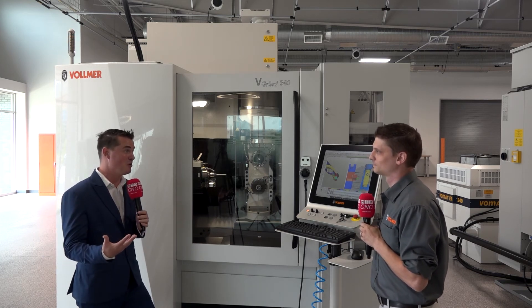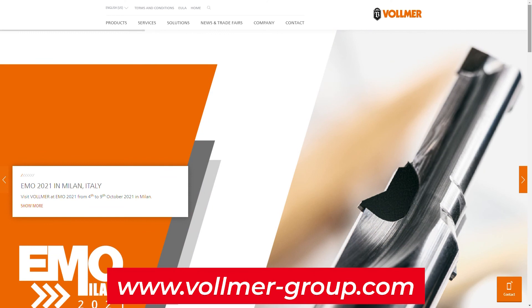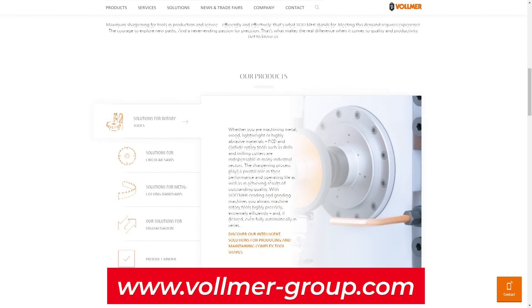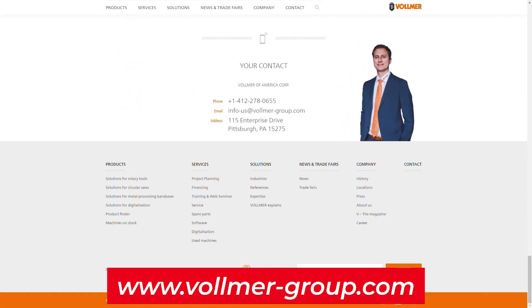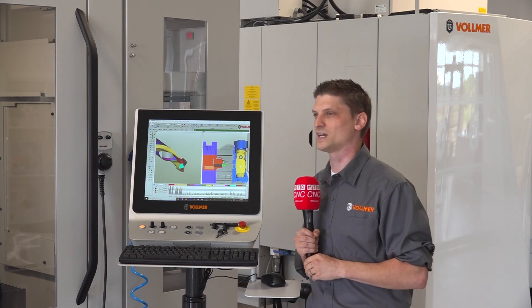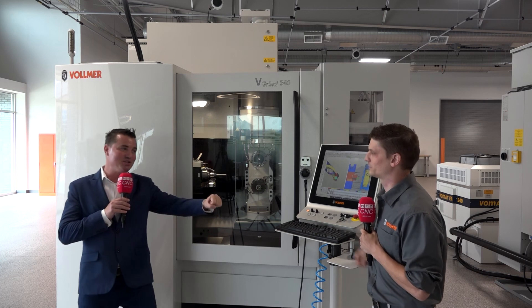Derek has certainly struck my interest, which means some viewers are curious to learn more as well. If someone is interested in Vollmer, where can they find you? The website is www.vollmer-group.com, and there are quite a few videos on YouTube. Best thing is to contact your local sales rep, because they're directly in contact with the application engineers. If there's something they're not sure of, they'll get back to you and get further information. The local sales reps are the best way to get more information on the machine. Beautiful - Derek, I appreciate you sharing this information with our global audience.